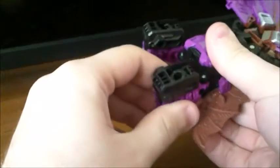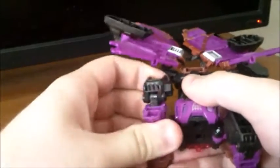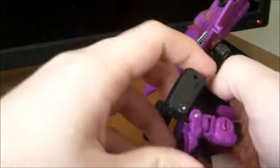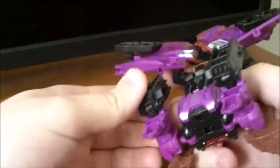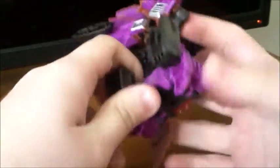Go ahead and take the bat legs and fold them up and outward — kind of going into robot mode. Bring them up like that, then fold the black arms up at a 90-degree angle. You could have them lay flat with the bat feet, or have them sticking up above like this. These will form the arms of the throne.